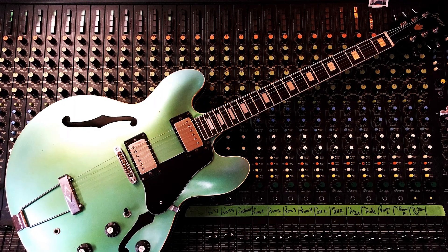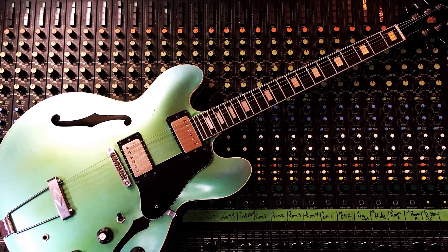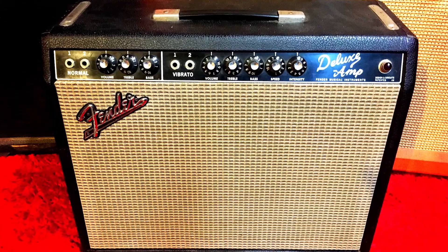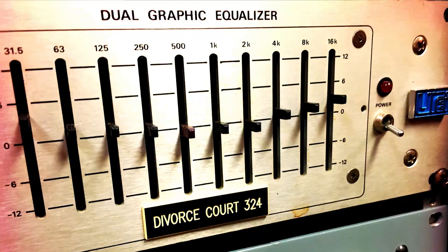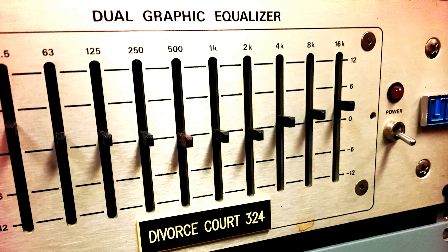For the solo section, we used a 1974 Greco SA500, which is a fully hollow guitar. We plugged that into a 1965 Fender Deluxe and had it going through a UREI vintage EQ. We kind of pushed the amp right to the edge of breakup in the best way possible — really a sweet spot. Very simply, it's a finger-picked slide guitar solo.